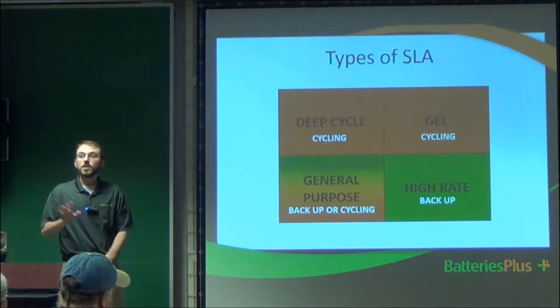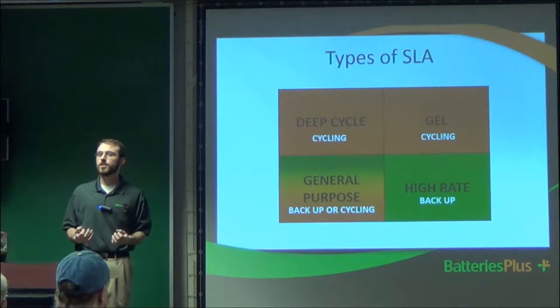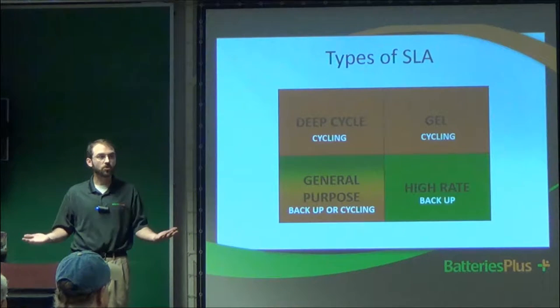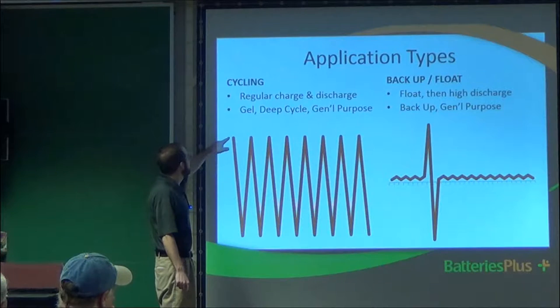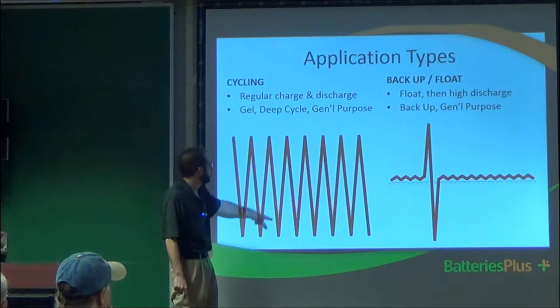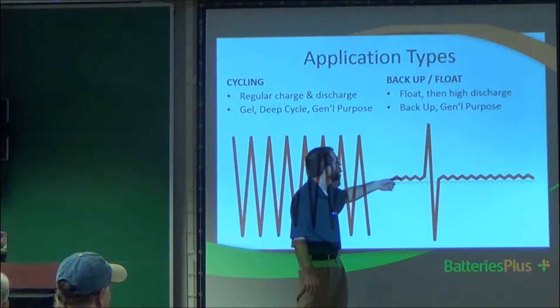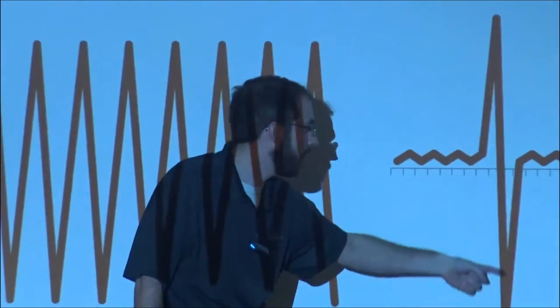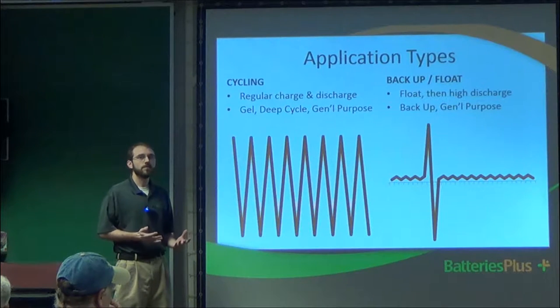Let me define backup and cycling visually. With cycling, you're always constantly using the battery — there's never a period where it's charging. With backup, the battery is always being charged with AC power, and then when the power goes out, you use the battery for that period, and when power comes back on, you're back on AC. So for backup applications, you really only want to use general purpose or high-rate batteries, which I don't think really comes into play for your ham radio applications.